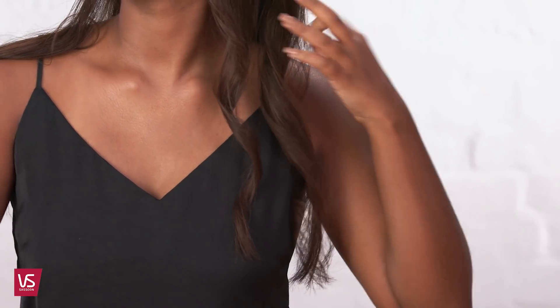Curl your hair with the Straight & Curl Brilliance. With a centre part, take a section on either side of the part down towards the ears. Twist and clip out of the way.